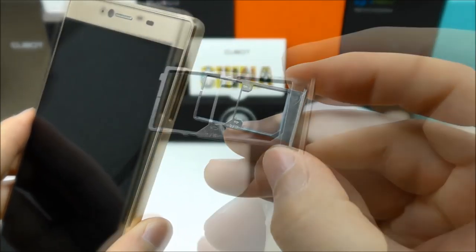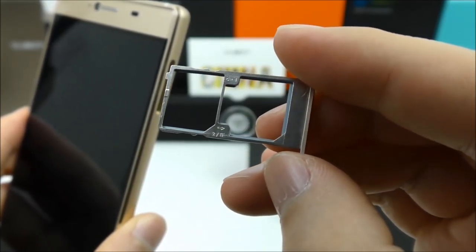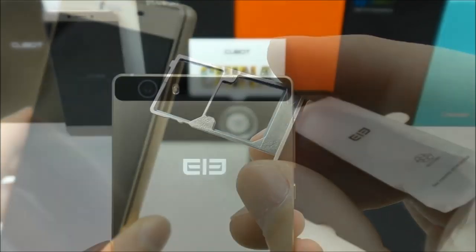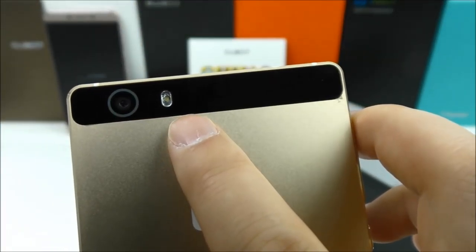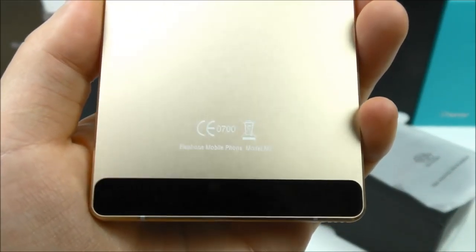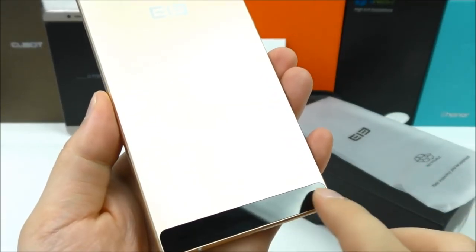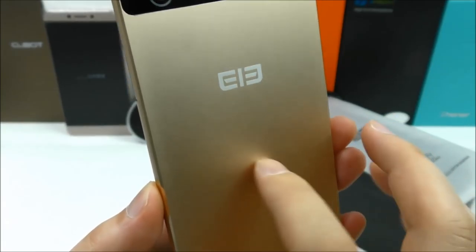Looking inside the SIM tray: it's dual micro SIM but also supports a TF card, though not three cards at the same time — you have to choose a maximum of two cards. On the back side we find a 13MP rear camera, a single LED flash, the Elephone logo, and a CE logo. The antenna sections here are made of plastic so reception will still be good, while the rest of the body is fully made of metal.